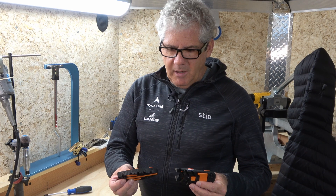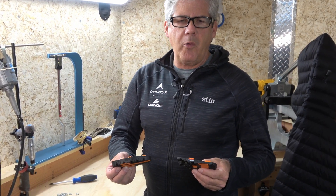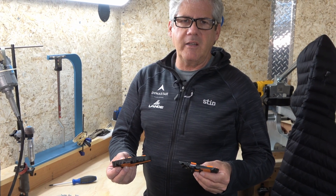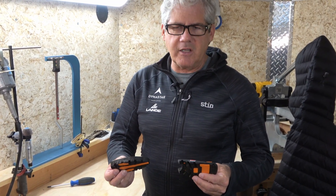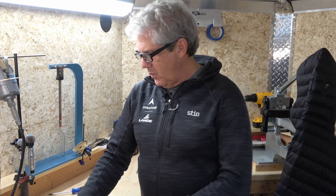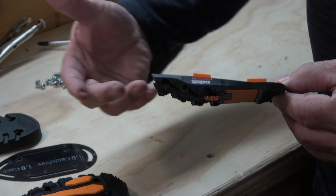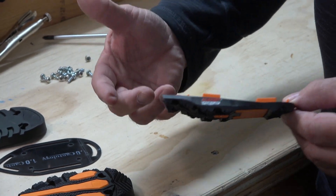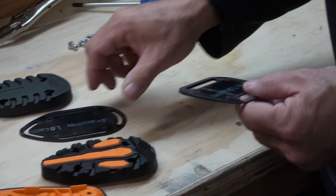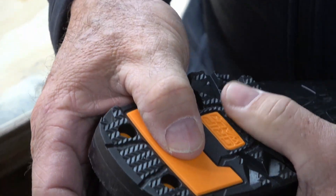The question has come up: can I cant my boots with grip walk soles? And of course you can. So many of you have been using Cantology now for years, and you want to be certain that the boot you buy you can still utilize Cantology wedges. The Cantology wedges have been around for about 10 years now. It does create a little bit of confusion and potential complications when you're using a wedge — what ends up happening is these tolerances are different.